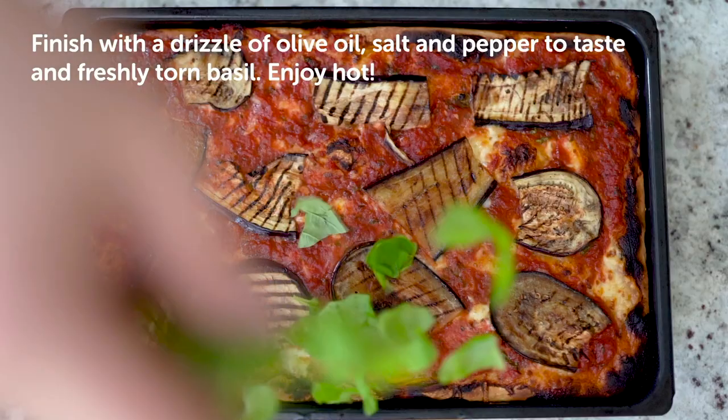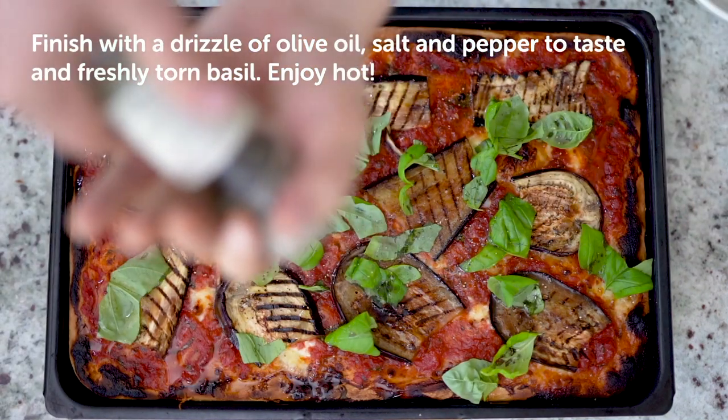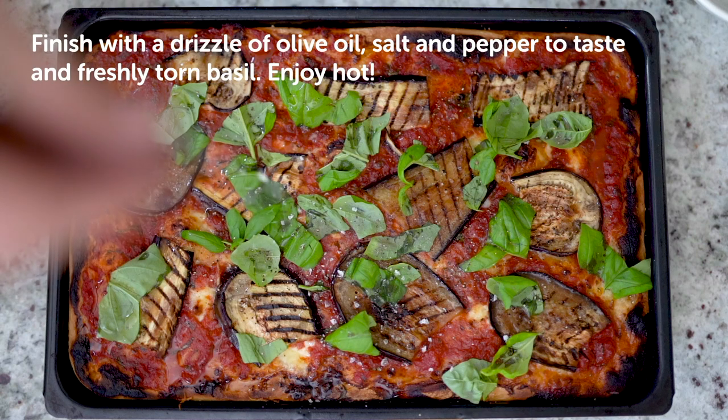Once cooked, garnish with fresh torn basil, olive oil and salt and pepper to taste. Serve and enjoy hot.